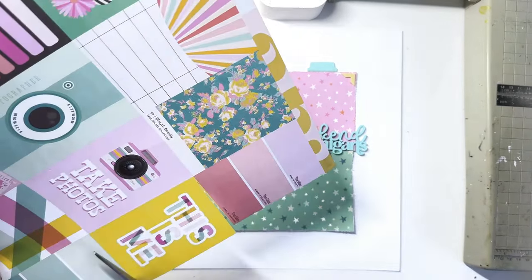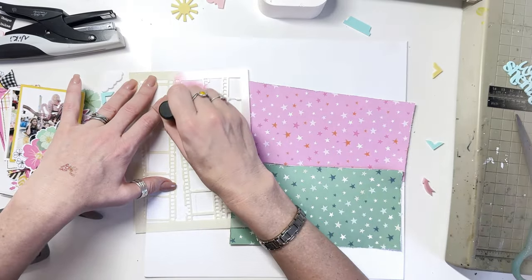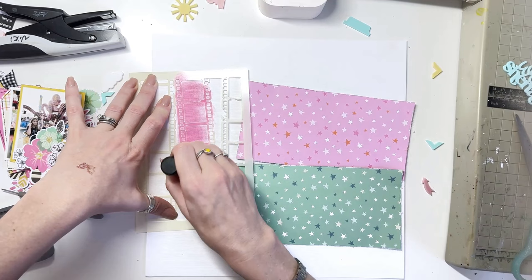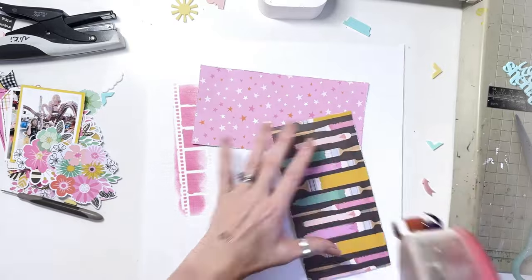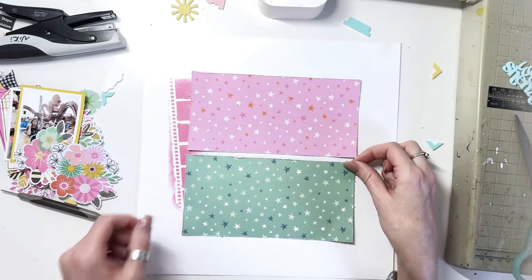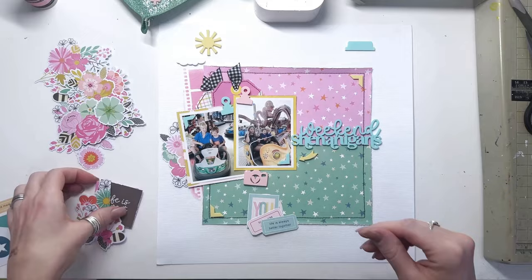From the Fox Box I'm using the weekend shenanigans title but also the sun and the clouds on the top corner of my layout. I decided before I went to stick down my square that I wanted to use the stencil from the Fox Box Plus — the film strip camera stencil — and I've used Picked Raspberry by Tim Holtz, the distress oxide, and just done a little bit of it poking out from the side. I can't believe how well that turned out. When you see the real pictures it looks really, really good — I'm so happy with how it turned out.